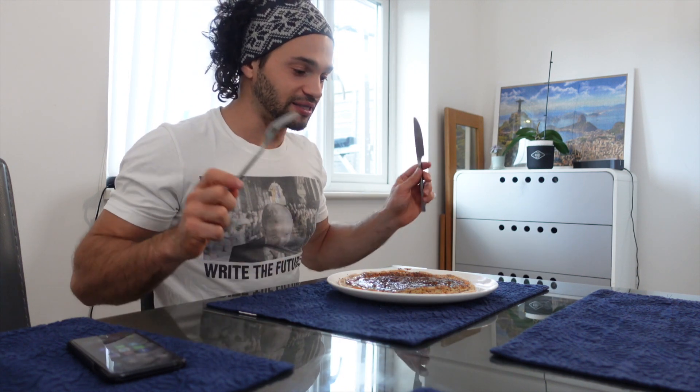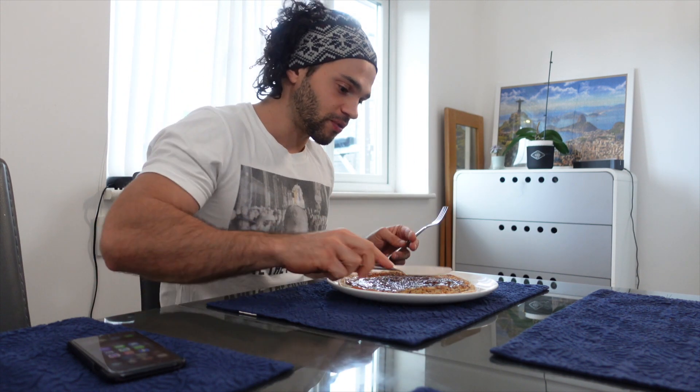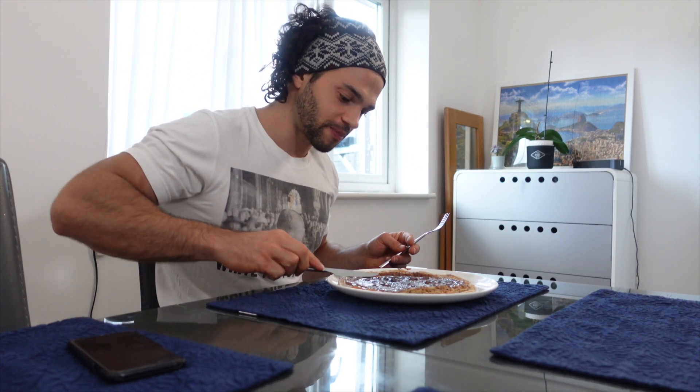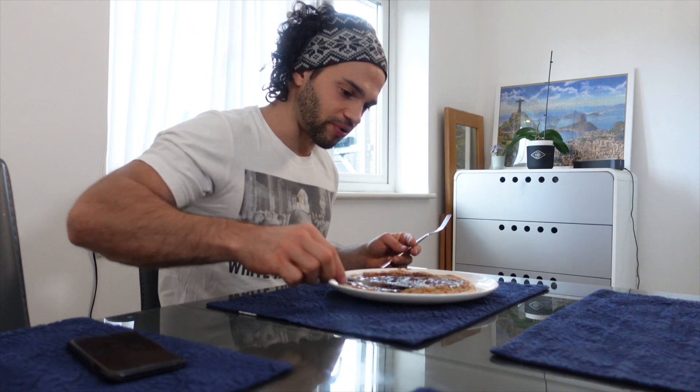I hope you enjoyed that video. If you did, please give me a thumbs up and subscribe to this channel for plenty more healthy recipes and workouts. This pancake just looks delicious — let's spread the maple syrup around. That's it.